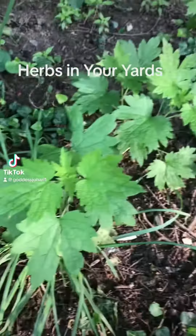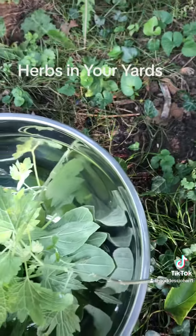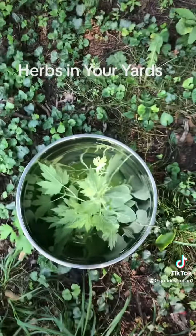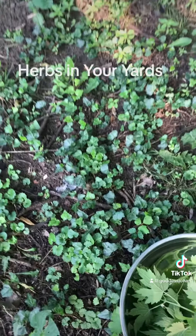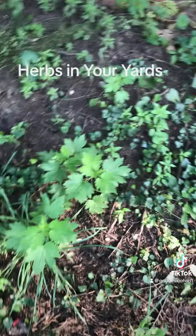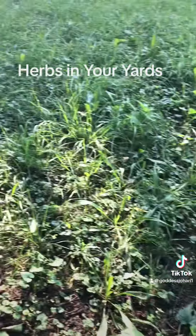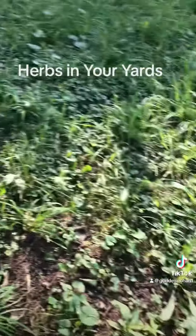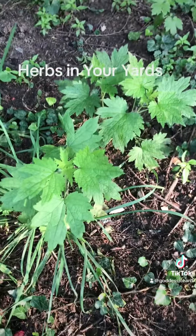All of this motherwort, and I found a mullein across the street, and I have the ground ivy, which is also medicinal. I'm just going through my neighborhood or my neighbor's yards and picking the herbs that already grow to heal us.